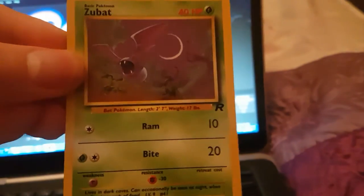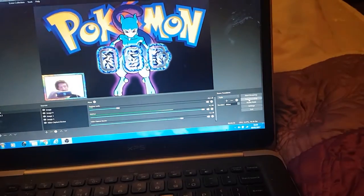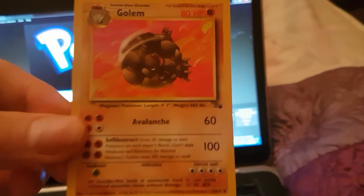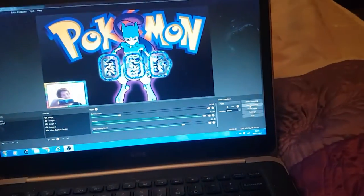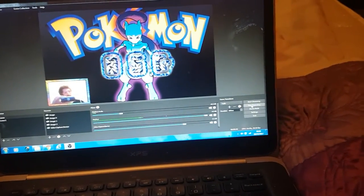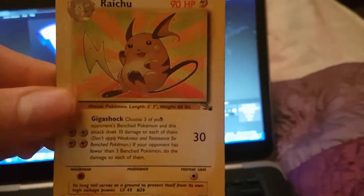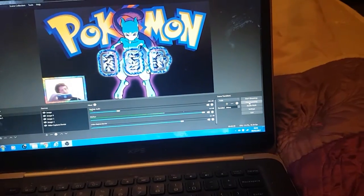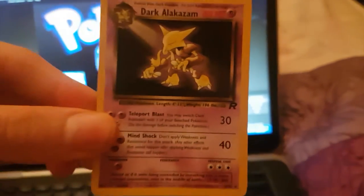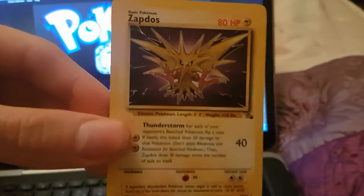We've got a Zubat. Just holding these cards again — they're so small. I can't believe they're so small in my hand; my hands must be massive. There's a Golem. Just even holding the card makes me want to collect them again — I'm going to open packs on my channel. There's a Raichu — you can also get that as a hollow, I wouldn't mind that. We've got a Hitmonchan. We've got a Dark Alakazam. We've got a Zapdos — Zapdos is so sick.